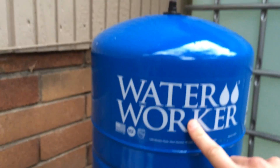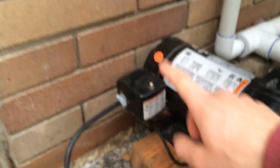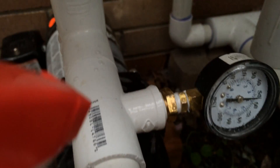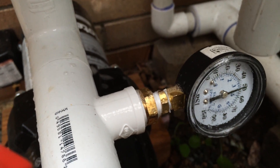I made sure to check — the tank pre-charge is two pounds below the cut-in pressure, so it's at about 38 PSI. The pressure switch cuts in at 40 and out at 60. I sprayed soapy water everywhere looking for a water leak or air leak and just can't find one. Everything's got Teflon tape. I don't know what's going on.